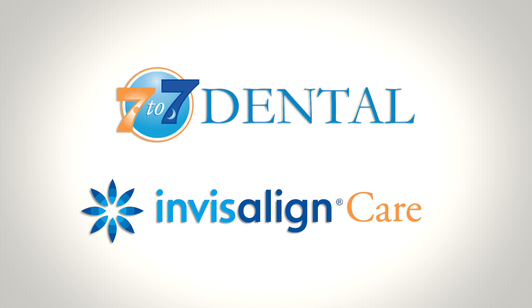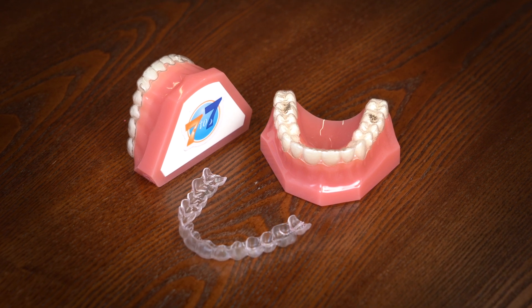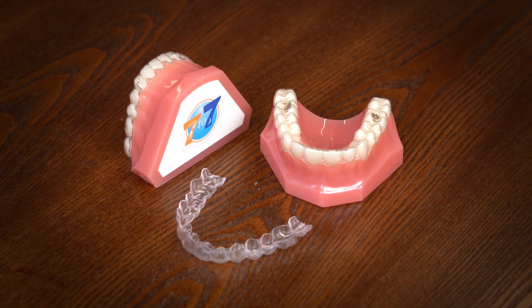At 7 to 7, we're excited to start your Invisalign journey together. Invisalign is a very popular and effective orthodontic solution for people who want to straighten their teeth without the look of traditional braces. But with any orthodontic treatment, it's important to follow the proper care instructions to ensure the best results.